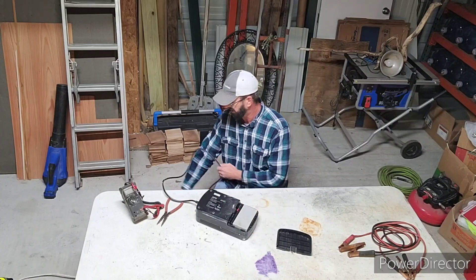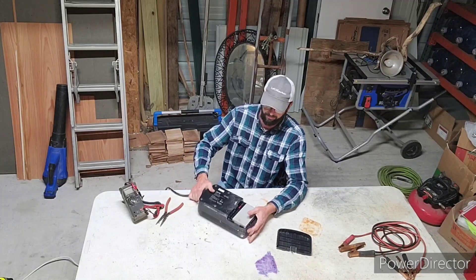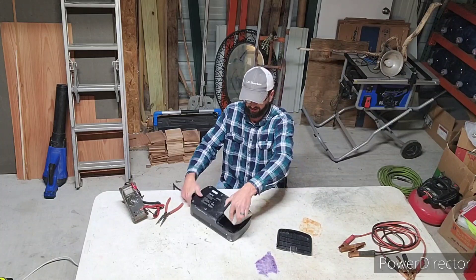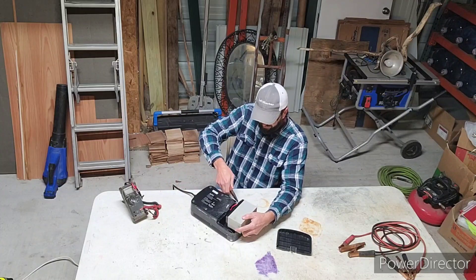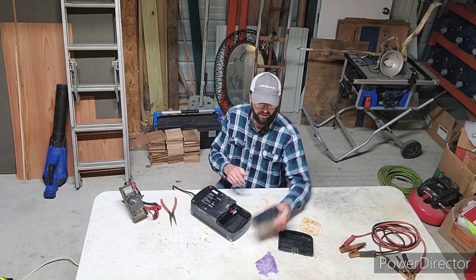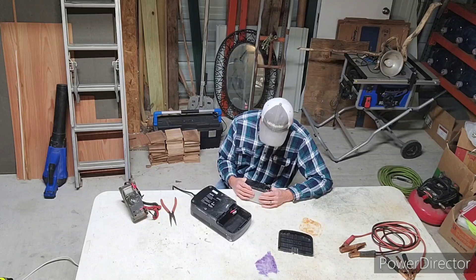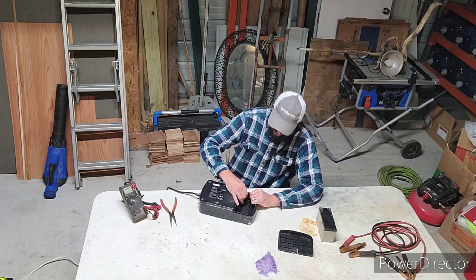We'll go ahead and unplug it for now and get the battery out. It's going to have a positive and a negative — red and black — just like any other lead acid battery. There you go. Let's see — yeah, 2010. So yeah, probably no good.